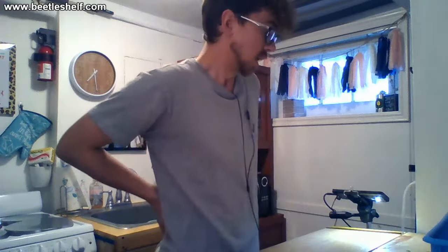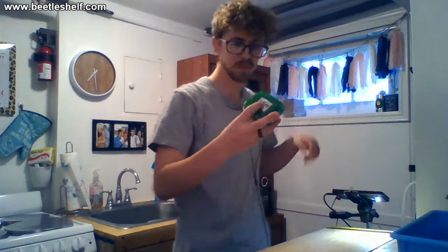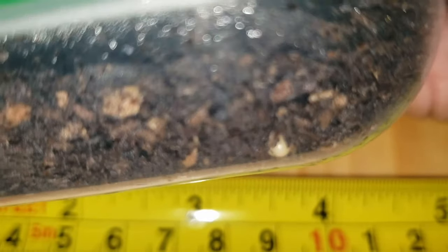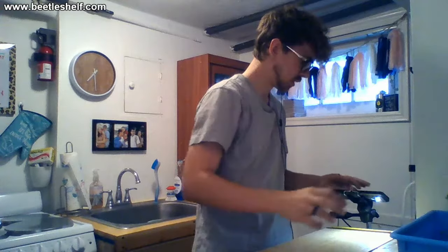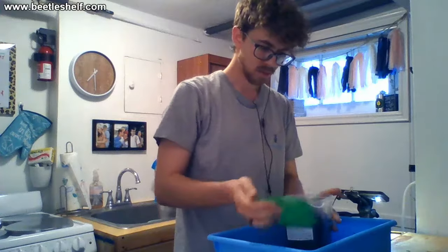Hey guys, welcome to the Beetle Shelf. We're going to get started here today — we have a few containers of the Lucanus mazama breeding right now, the cottonwood stag beetle. Today we're just going to open up one of the containers and check for eggs. We got ten eggs about a week ago from the same female. As eggs age they get bigger and wider.